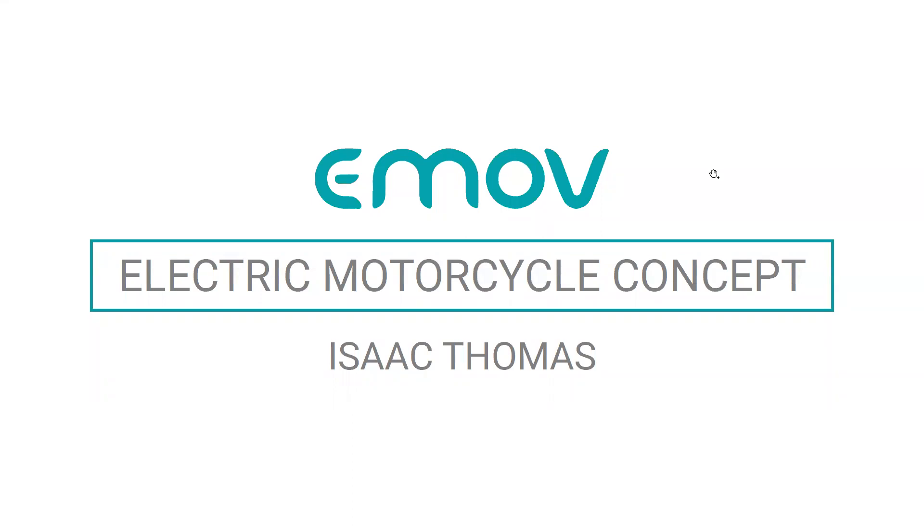Alright, thank you all for joining today. My name is Isaac Thomas and I'm going to be sharing my capstone project with you, which is an electric motorcycle concept for the brand E-Mov.